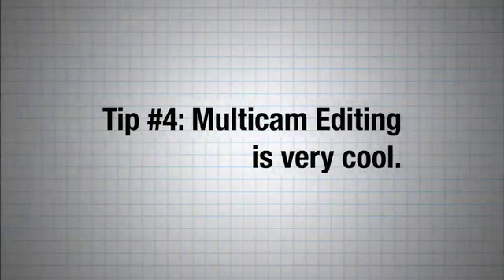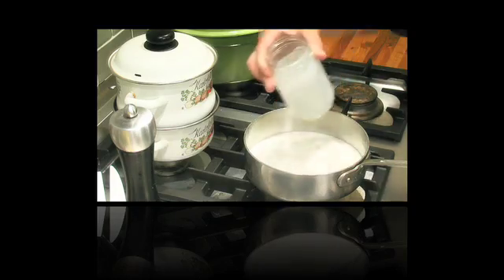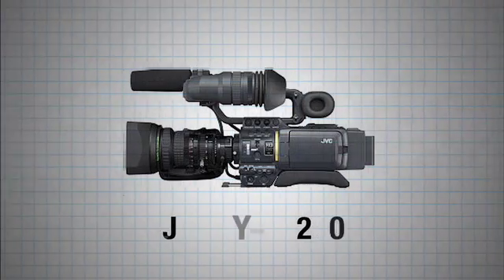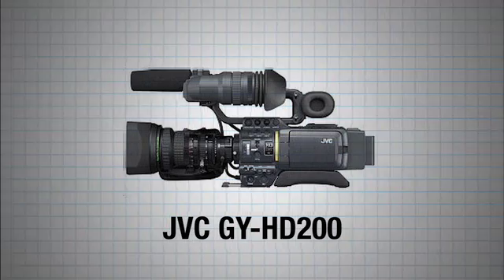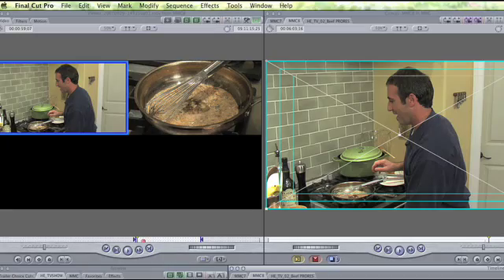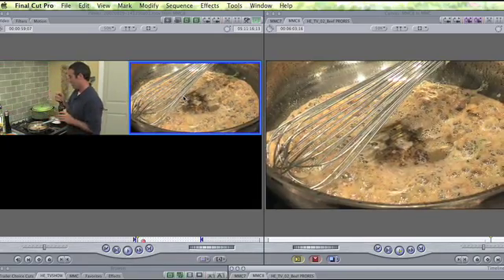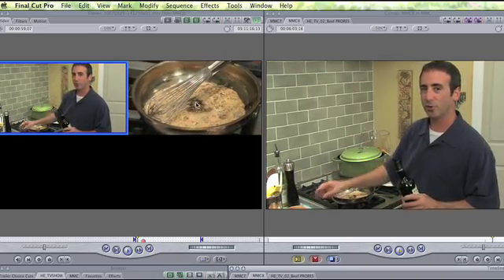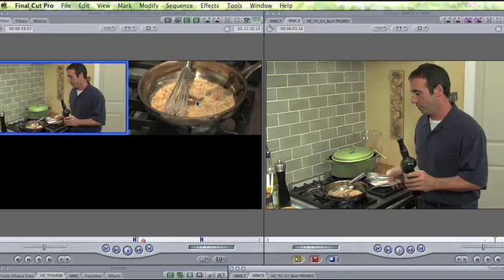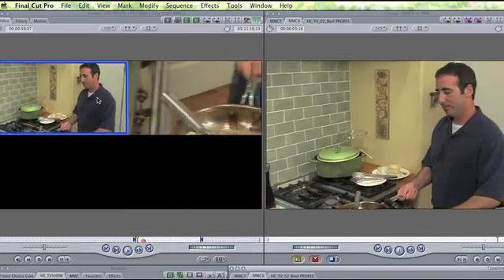Tip number four: multicam editing is very cool. Because this is a cooking show, we have two cameras in the kitchen — two matched JVC GY-HD200 cams, and they are timecode locked via a cable between them. Final Cut Pro allows multicamera editing. This saves so much time — it's like having a virtual switcher. I just lock the two clips together as a multiclip using that locked timecode.